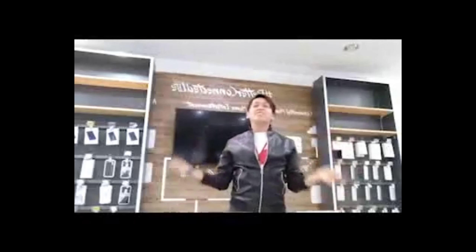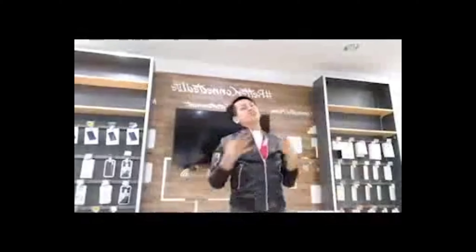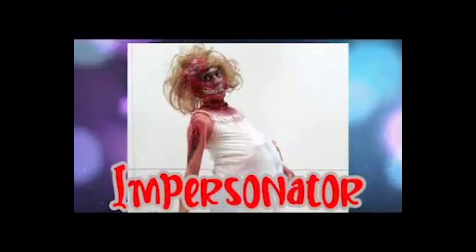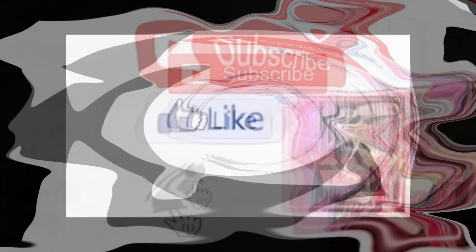Hello! It's me, Joelle! And welcome back to my channel, Joelle's Time Live!